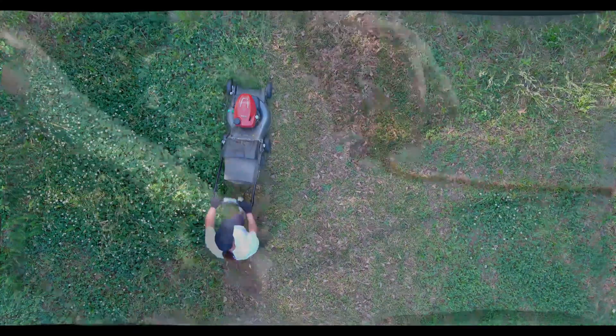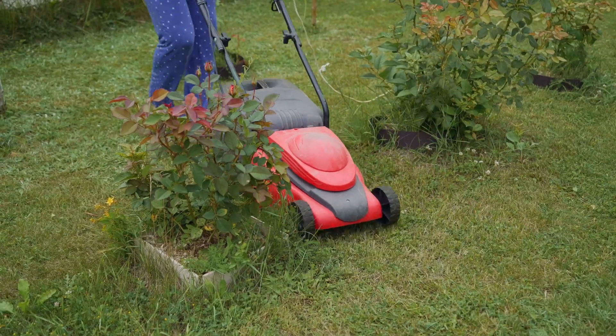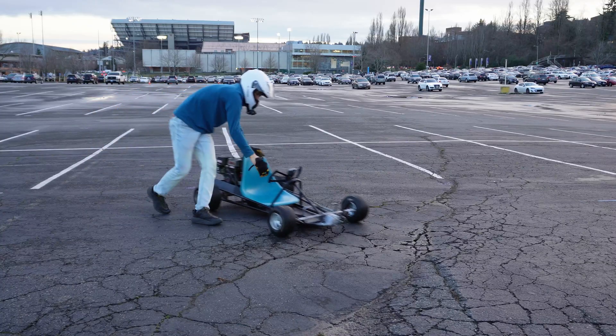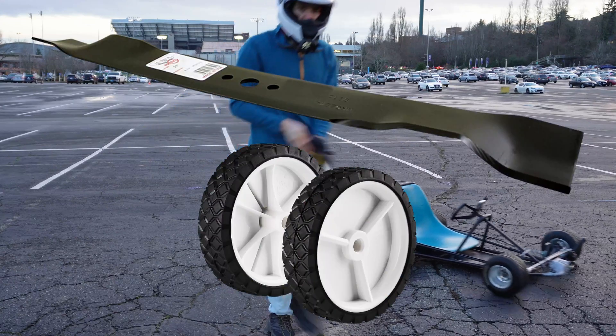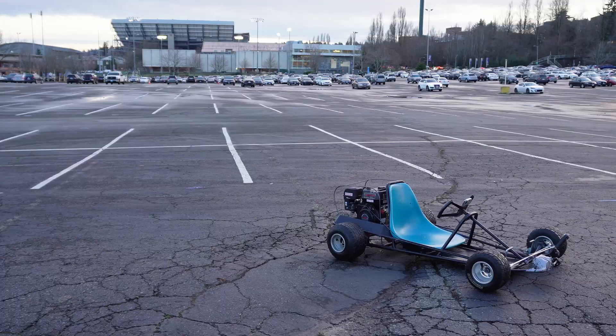I've been helping a friend mow their yard lately using one of those plug-in mowers. Not only does it lack power, but I'm constantly dealing with extension cords. It just so happens that I have almost all the components to make myself a mower — I just needed a blade and the rear wheels. I plan on putting these components on a go-kart later, so I thought this would be a good rundown. Onto the build.